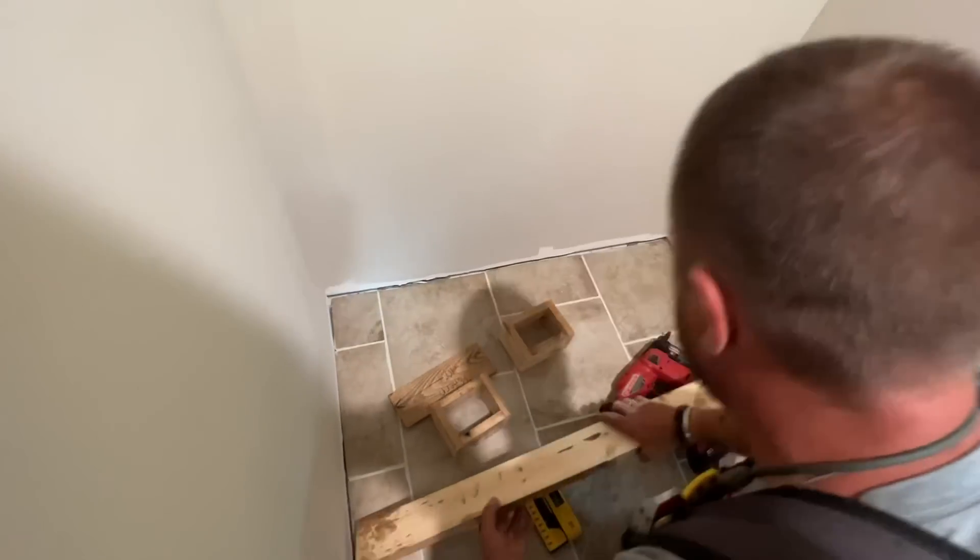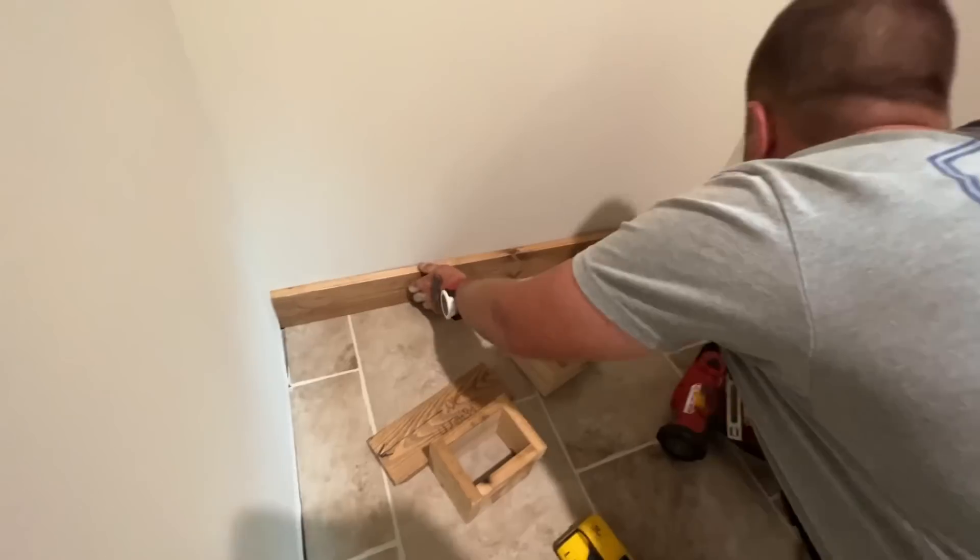Does it fit, Jono? We'll see. Wow. Perfect.